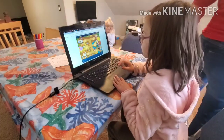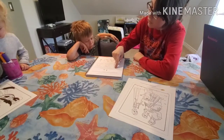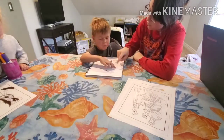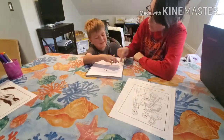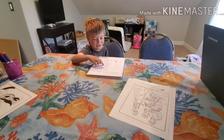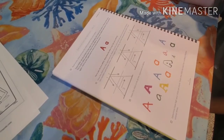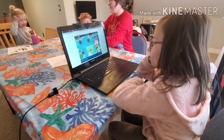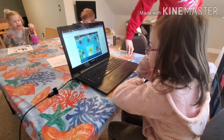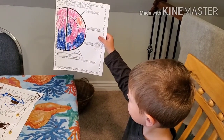We're just going to do homeschool now. Looks good, great job bud.